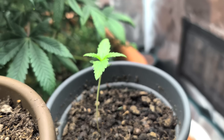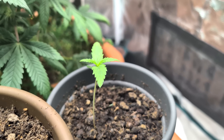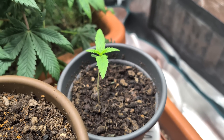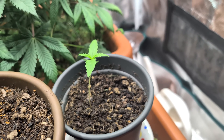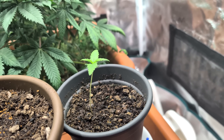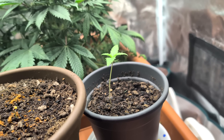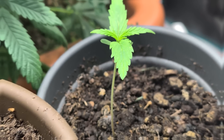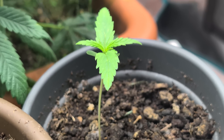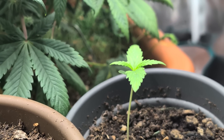Hier nebenan haben wir eine philippinische Landrasse, die Filipino Kibungan. Die wurde mir empfohlen – ist eine hundertprozentige Sativa. Das wird hier noch spannend in dem Zelt. Auch hier hoffe ich natürlich, dass wir ein Mädchen bekommen, was wir mit dem Pollen aus unserem letzten Run beglücken können, sodass wir immer mehr eigenes Saatgut haben und dann unsere eigenen wilden Kreuzungen starten können.